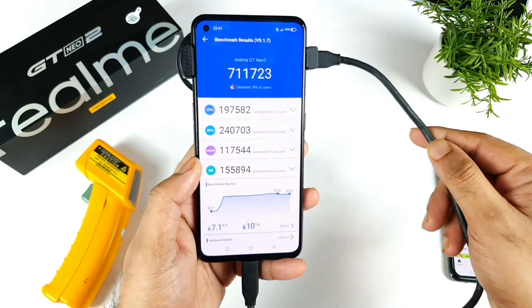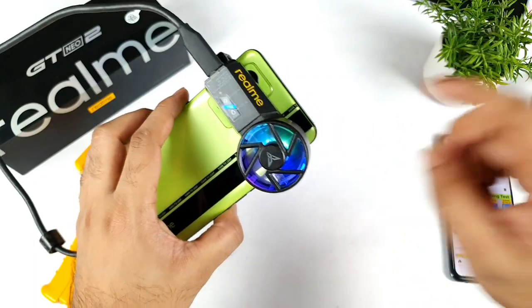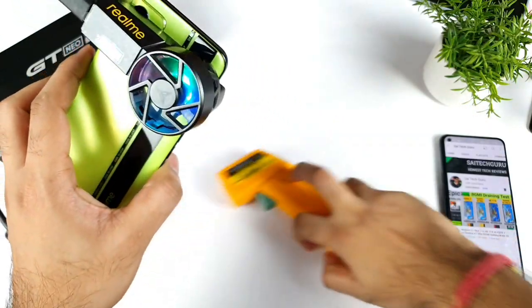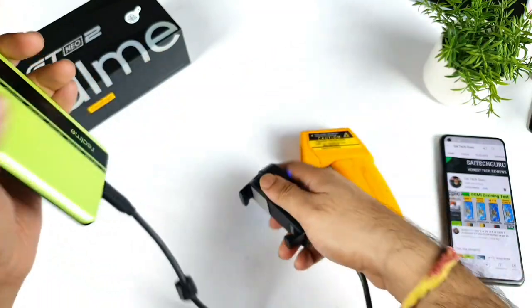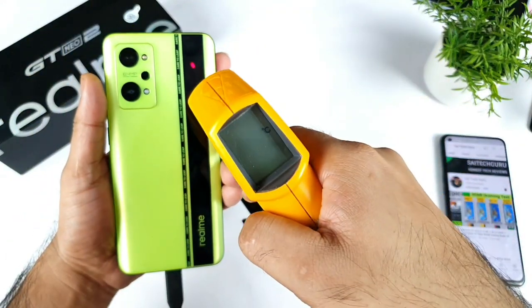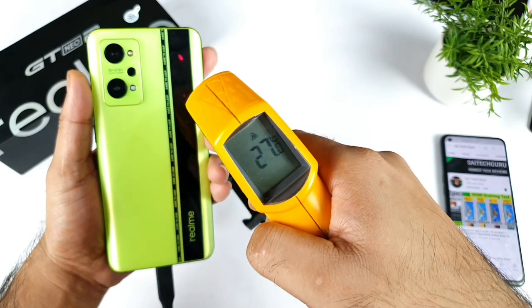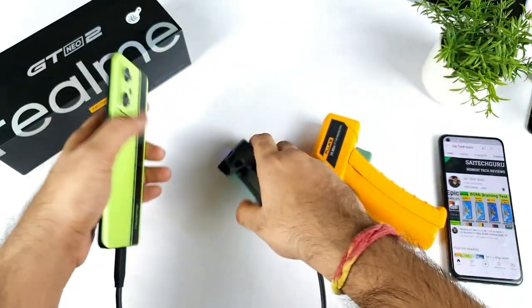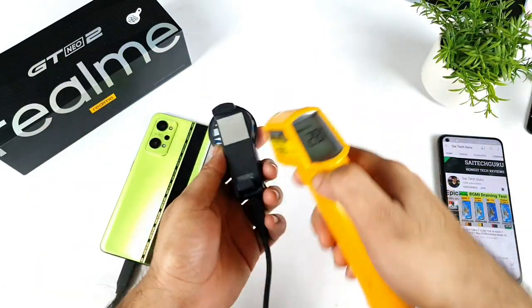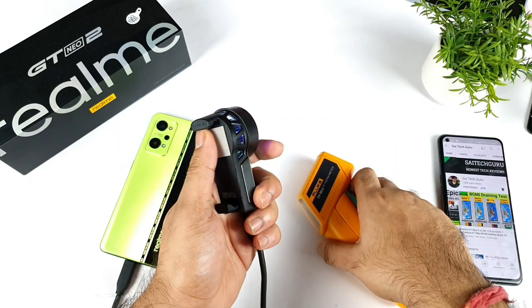Now it's time to check what the temperature is underneath the cooling clip. Under this one it's about 25.25 degrees Celsius — not bad, very cool. I can actually feel some kind of moisture or water on it. The temperature on the cooling element itself is about 19 to 18.4 degrees Celsius — very cool, not bad at all.